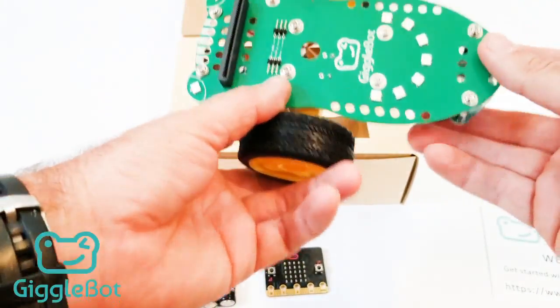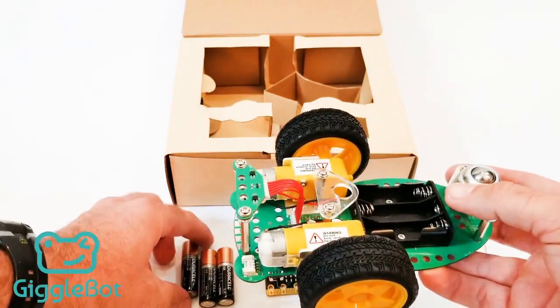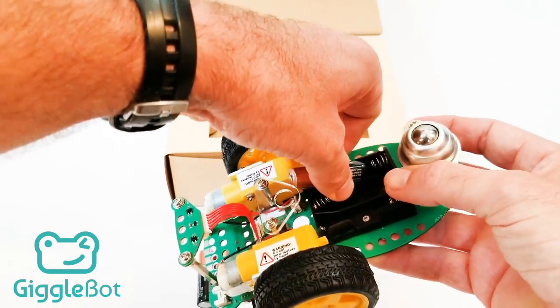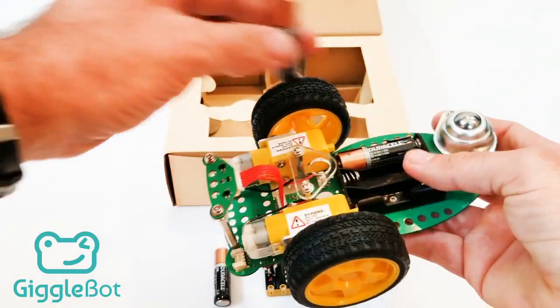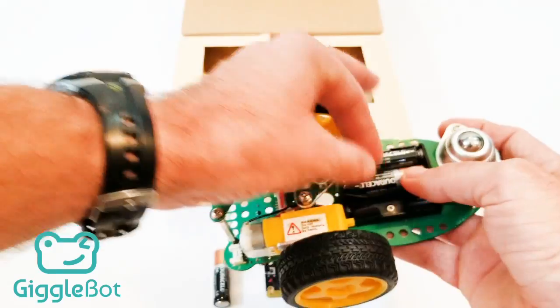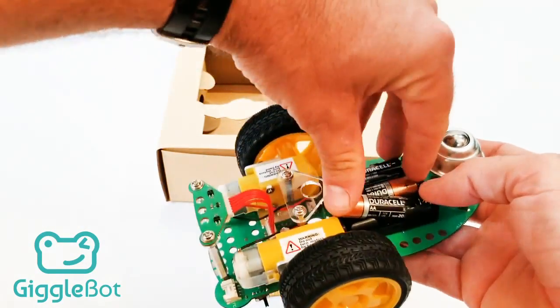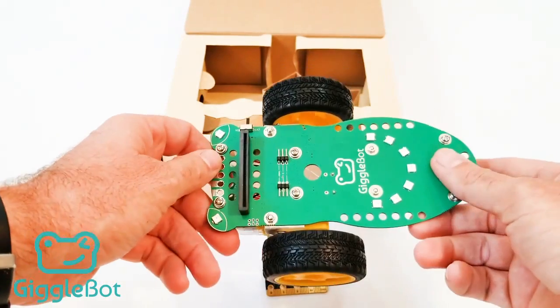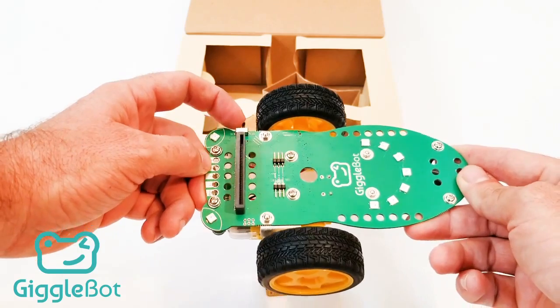And that should be all you need to do to assemble the GiggleBot. Next we'll add some batteries. Go ahead and put those in. Note that the switch is off — if we turn it on, we shouldn't see any action.